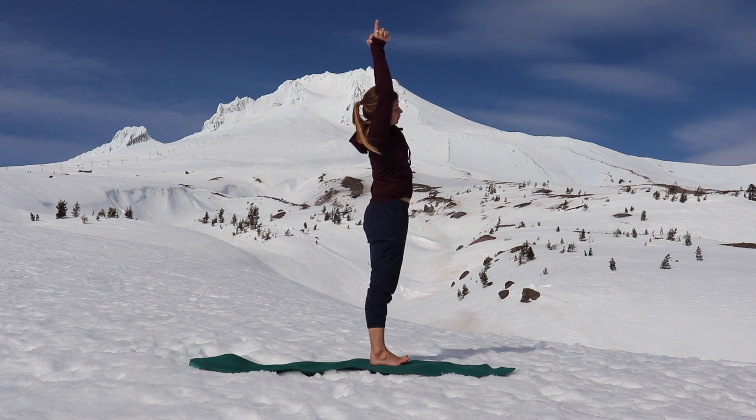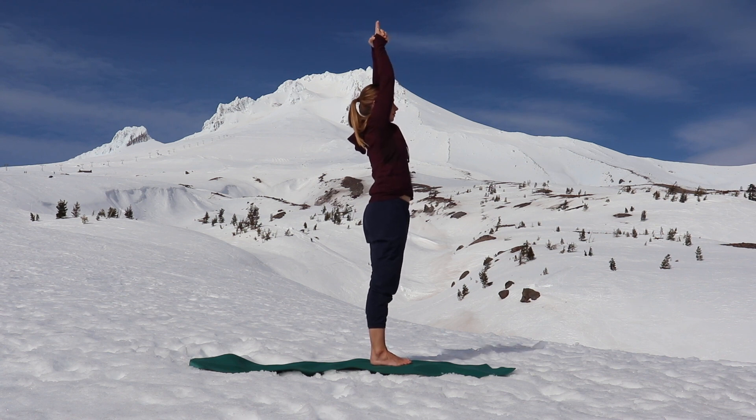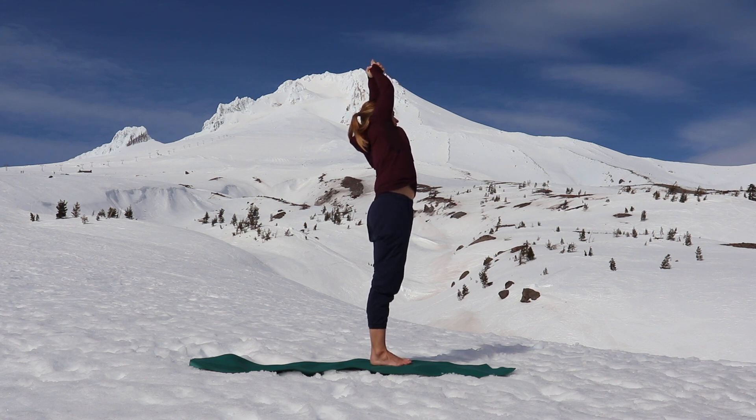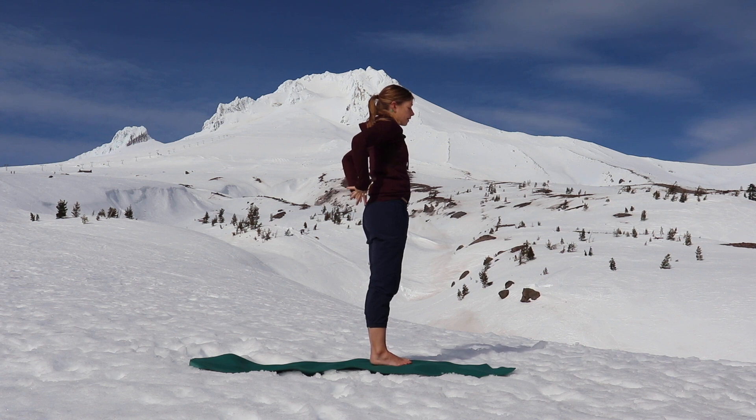Take a full inhale. Relax all ten toes. Exhale, lean to the right. Inhale, come back up to the middle. Exhale, relax your shoulders. Full breath in, pull your belly to your spine, and exhale, lean to the left. Press your hips slightly to the right. Engage your strong leg muscles and relax all ten toes. Lengthen up a little bit more as you breathe in, squeeze your palms, and as you exhale, press your hips a little bit farther to the right. Inhale, come back up to the middle, and exhale, release your hands to your low back.